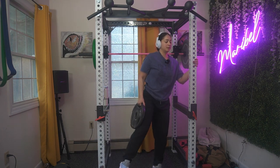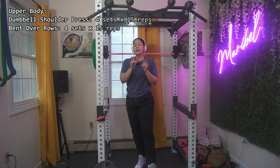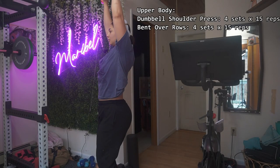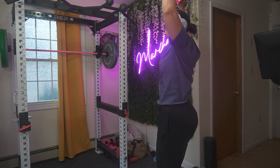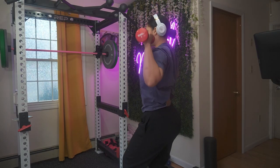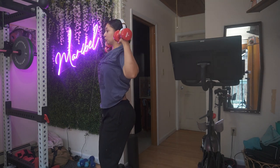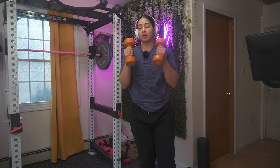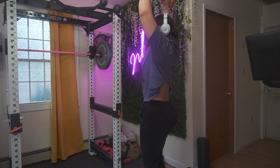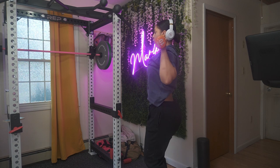Now we're moving on to upper body. You've got two moves and you're gonna start with shoulder press. Make sure you're engaging your core, your chest is open, and your knees are bent. Four sets of 15 — if you're going up with your weight, your reps will decrease but your weight will increase. Make sure you're engaging your core and pushing up towards the ceiling.